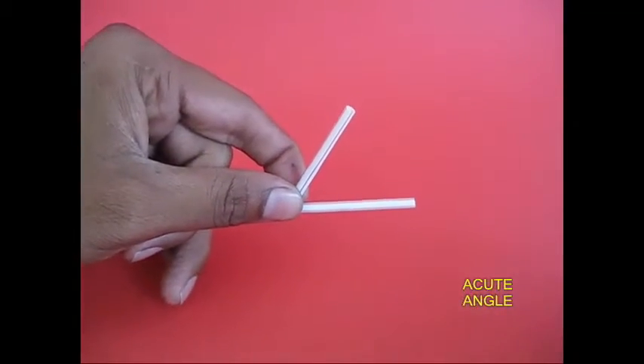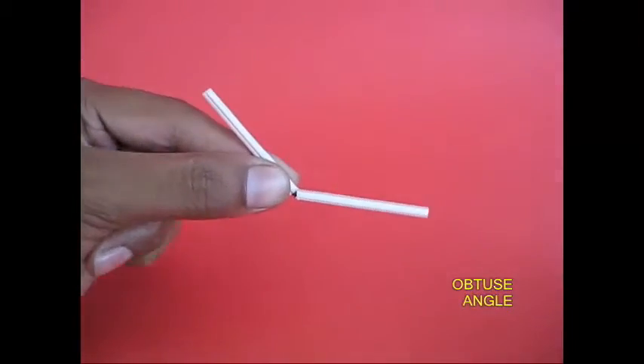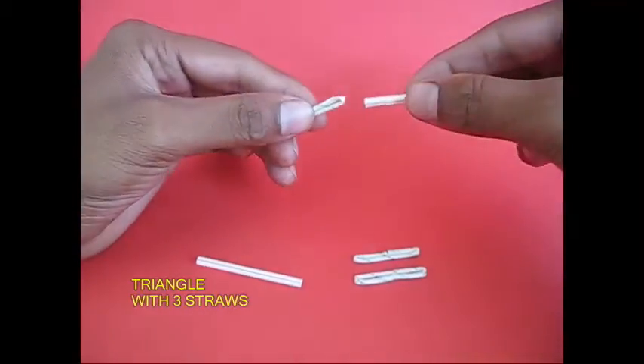This is an acute angle. This is a right angle. This is an obtuse angle. If we extend the geometry, it will be the same.